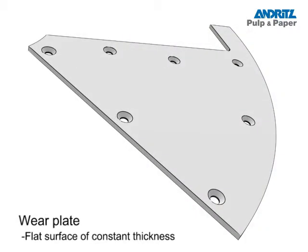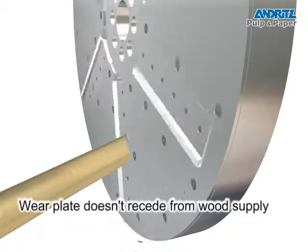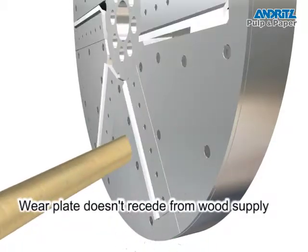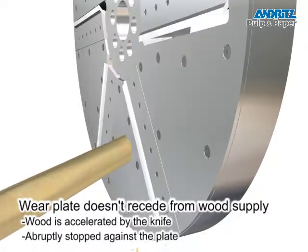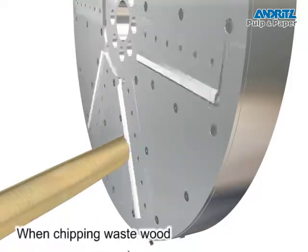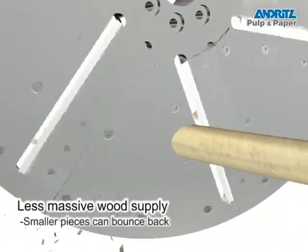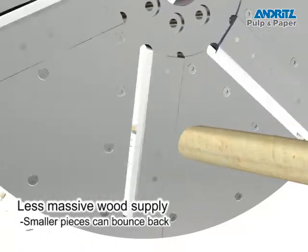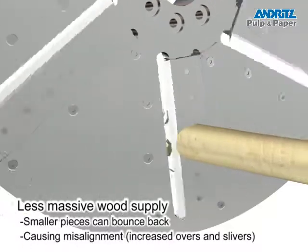Traditional disc chippers use a flat wear plate of constant thickness. When chipping, the flat plate results in a disc surface that does not recede away from the incoming wood supply. The wood is accelerated by the chipper knife and is subsequently abruptly stopped upon contacting the flat wear plate. In waste wood chipping, with a generally less massive wood supply, smaller pieces can bounce back. This bouncing between cuts can cause the supply to misalign, resulting in the production of oversized chips and slivers.